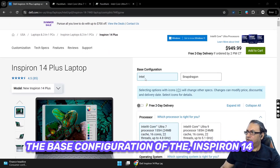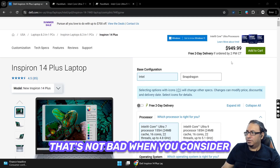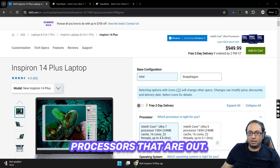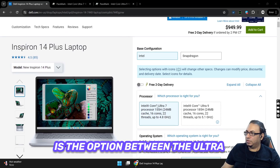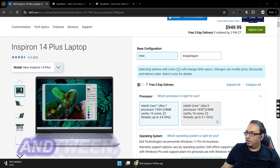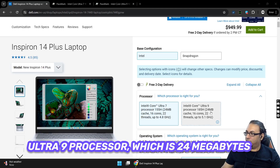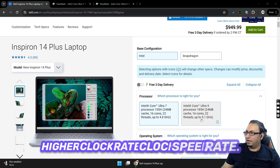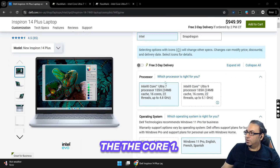The base configuration of the Inspiron 14 Plus laptop is $949, which is not bad considering it has 2024 processors. The first choice is between the Intel Core Ultra 7 155H — 16 cores, 22 threads — and the Core Ultra 9, which has 24MB of cache, 16 cores, 22 threads, but runs at a higher clock speed.